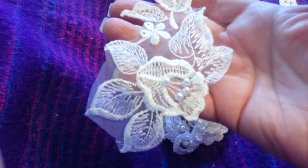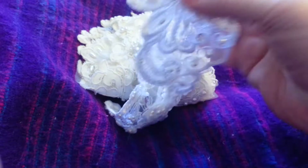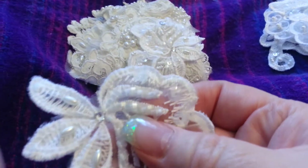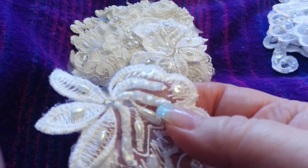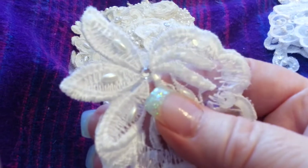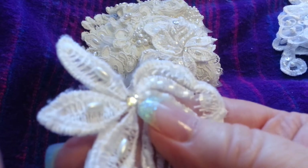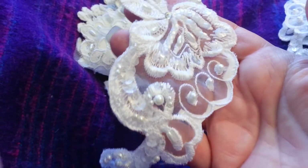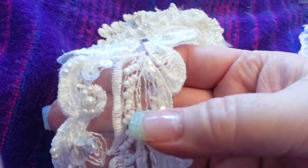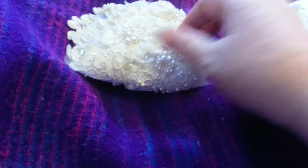I don't know what you'd call this lace — I don't think it's Venetian lace. That one and this one came off that other dress, and it's got — look — what you'd call bugle beads, but they're like seed beads. Beautiful. And another one with seed beads on this time, so a lot of them are different.